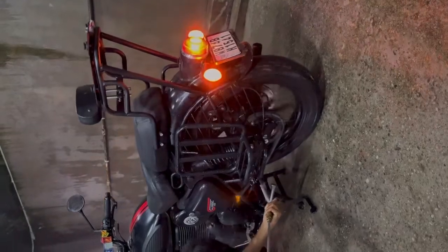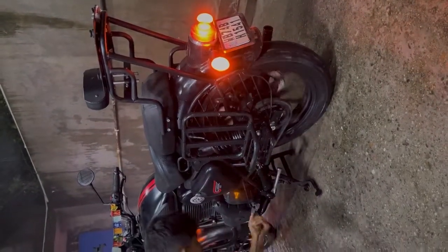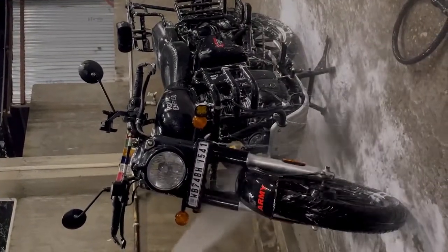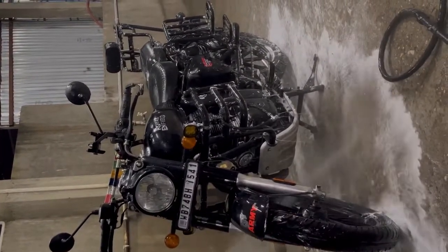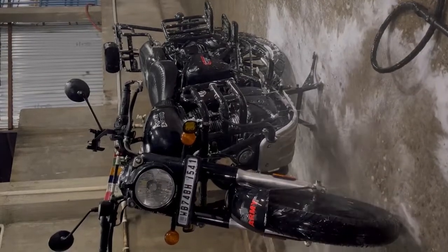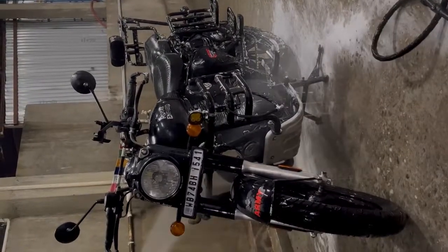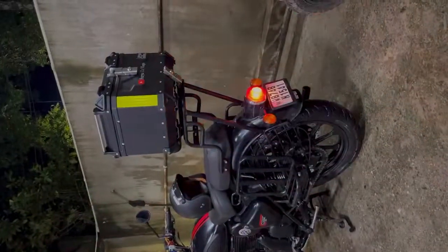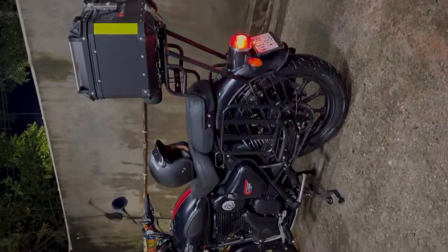Now I am going to wash the bike and do the spray paint on the welded rod. I am getting a foam wash done and after that I will put the top box back on — so just wait for the final look with the top box.